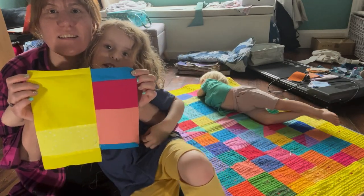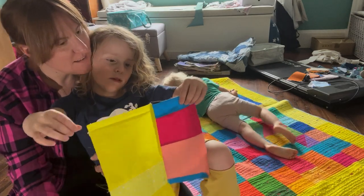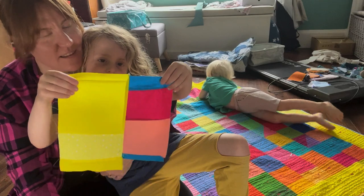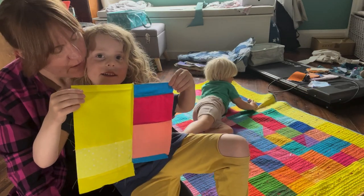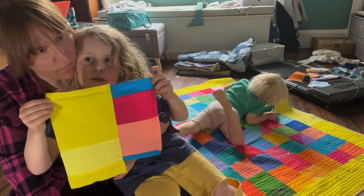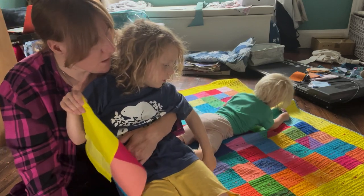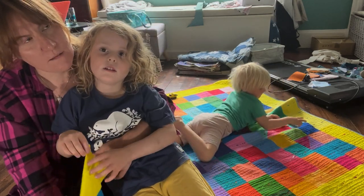He proudly remarks: 'It's a nice big quilt.' Mom teases: 'It's so small you can finish it in like two seconds, right? So how long did it take you to finish your quilt?' He replies: 'About three years — two years.' Mom confirms: 'You were three when you started, and how old are you now?' He says: 'Five.' Mom: 'Cool.'